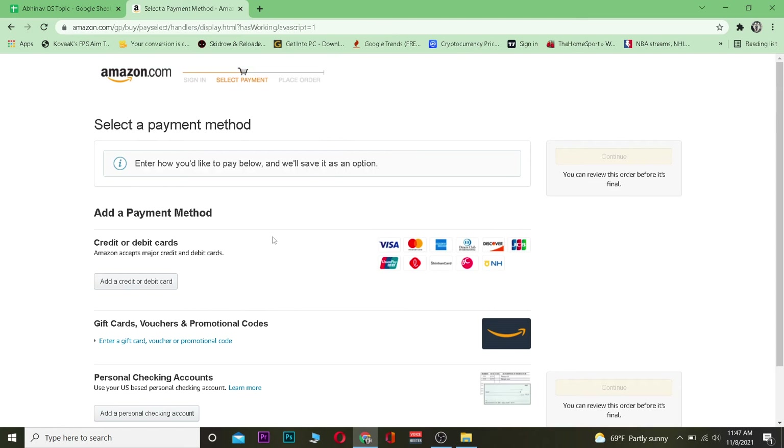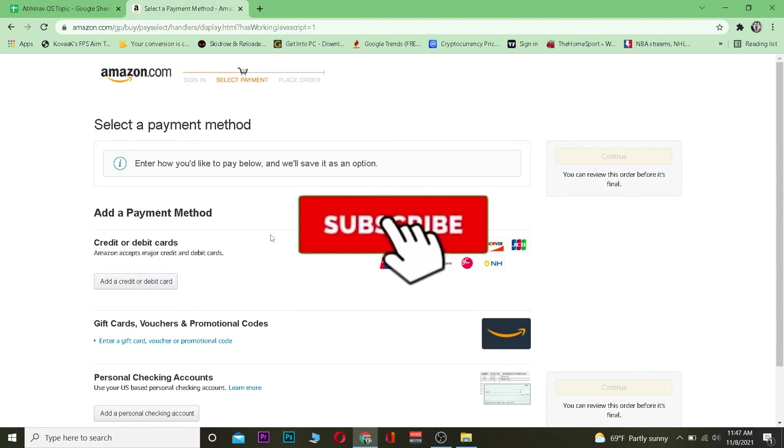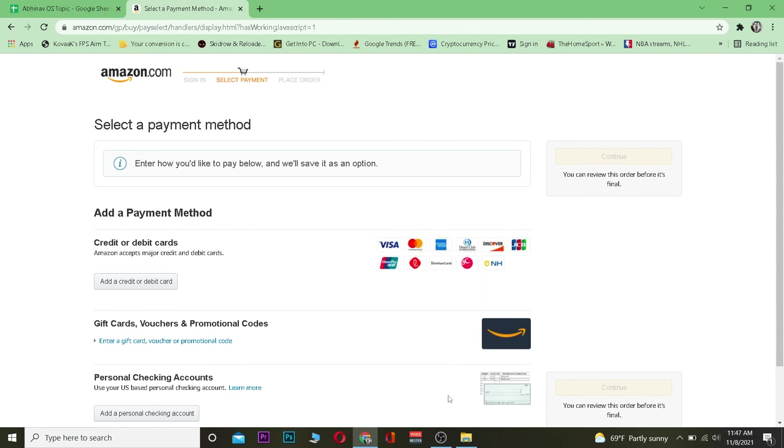After you enter your payment details, the card will be purchased and sent to your email on the delivery date you selected. That's basically how you guys can buy a Happy You gift card. Don't forget to hit that like and subscribe to our channel with notifications on, and bye!